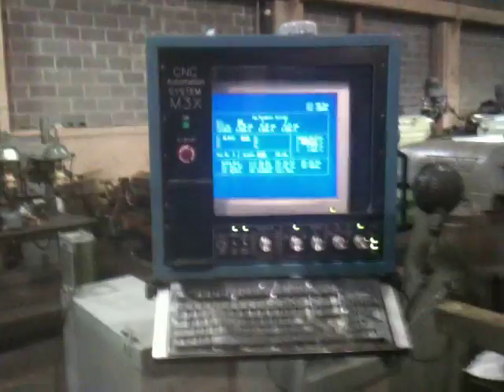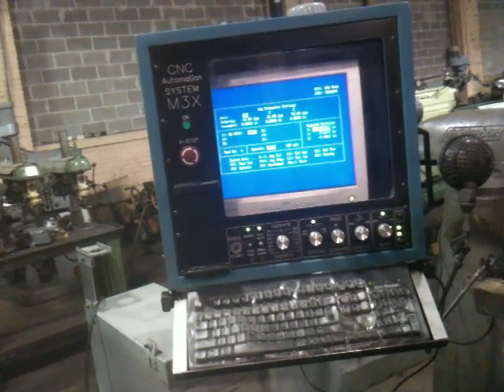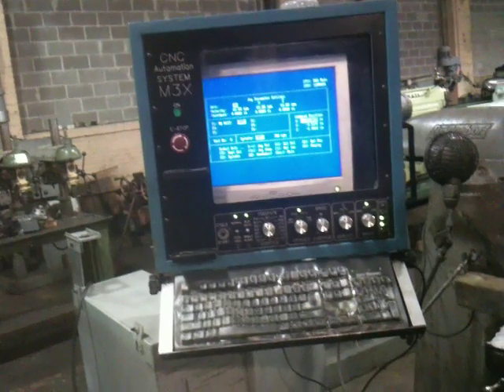You can see the control here, which is a 32-bit microprocessor, 10-gigabyte hard drive, and a 15-inch LCD. The machine has G&M code and conversational programming.